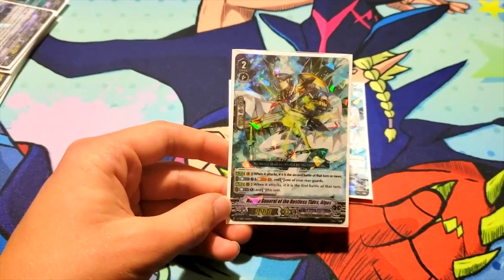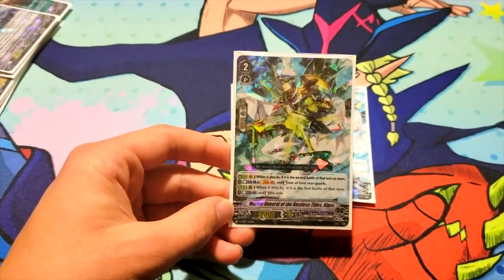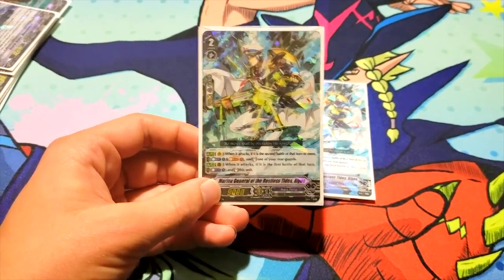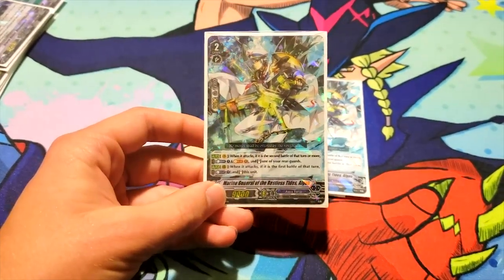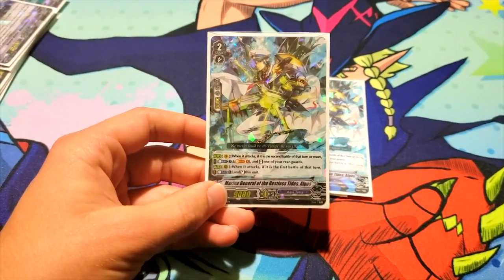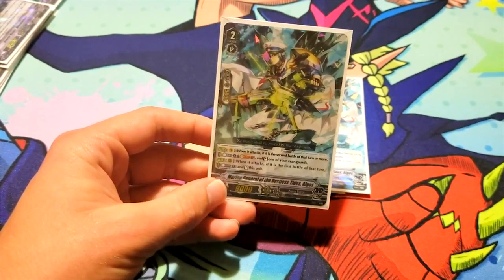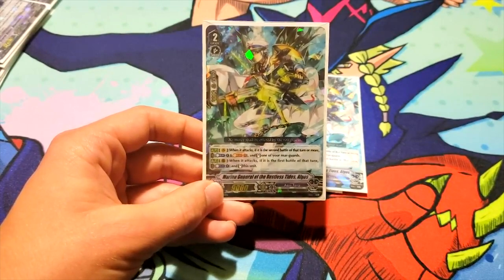Its other skill is on rear guard: when it attacks, if it's the first battle of that turn only, counterblast one and stand itself. Put it on Excel circle and you've got two 19k pokes. You're going to use him for at least the first attack, and your opponent will feel more inclined to take it anyway. Greater power doesn't matter too much — the 19k isn't a big deal, but the fact that it re-stands itself can add a lot of versatility.